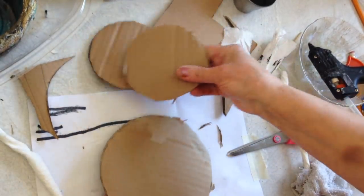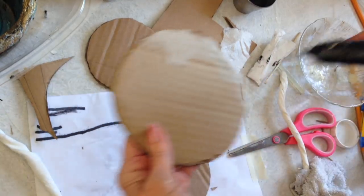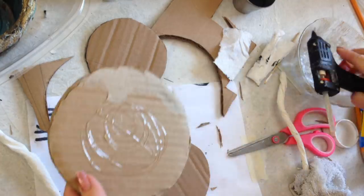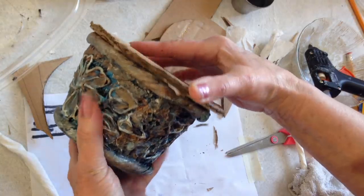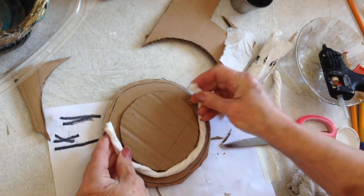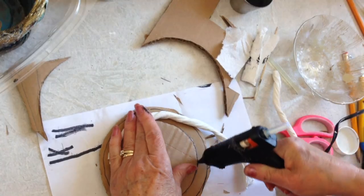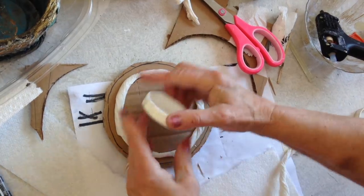I have my top and these two smaller circles. I'm going to glue one on the bottom. That section will fit inside like that, so that it keeps it on tightly. Now I'm going to glue this one on the top, and I'm going to glue one of the ropes around the outside edge of this circle.